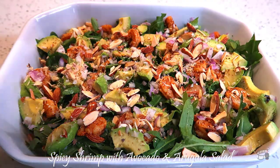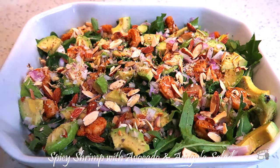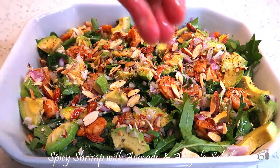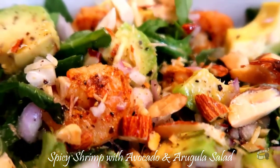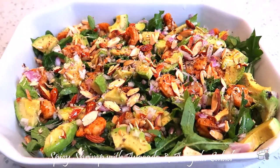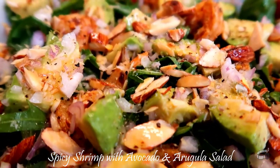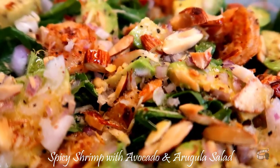Season with salt and pepper. Drizzle with extra virgin olive oil and a bit of lemon juice. I like to marinate the shrimp overnight, but even without marinating, the flavor will come out perfect. The combination of all the ingredients in this recipe is just mind-blowing.